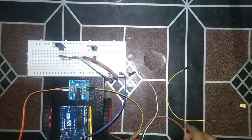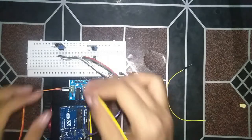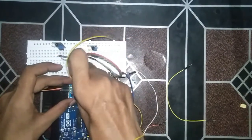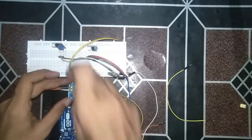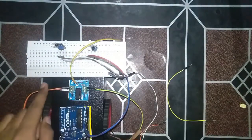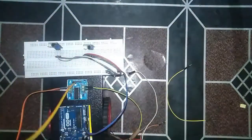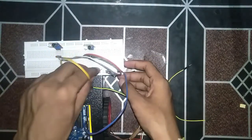Now we'll give the power supply to our motor driver. The 5 volt is orange and the yellow one is ground. The middle two pins are ground, the leftmost two pins are the 5 volt supply, and the rightmost two pins are the 9 volt supply. It will go straight into the 5 volt supply and the ground is yellow.